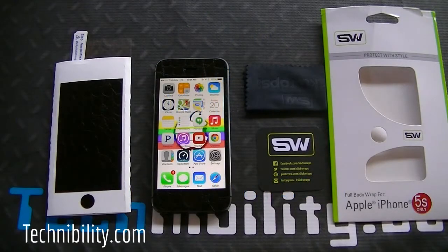Hey there, welcome to Technobility. I'm Berge and what we have here is SlickWraps for the iPhone 5S. You can find SlickWraps at www.slickwraps.com.